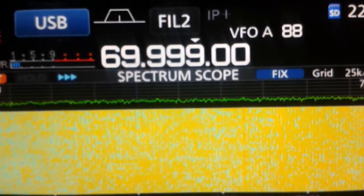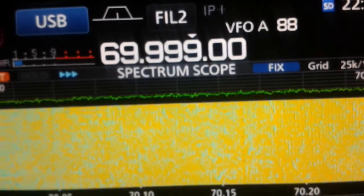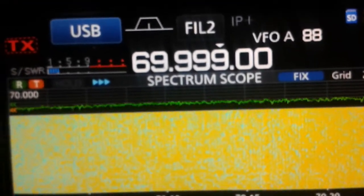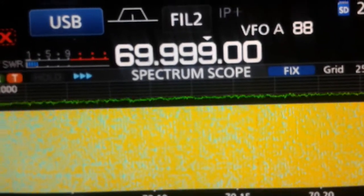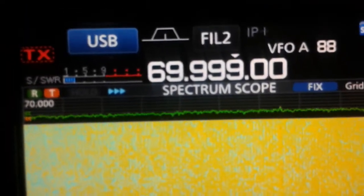There are many things that we can do, like turn on the IP3 function, reduce RF gain, and so on. But what I would like to show you today is how to use the tuner as a preselector to avoid out-of-band strong signals overloading the front end.